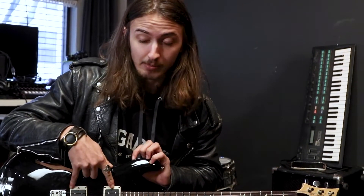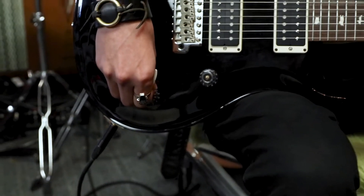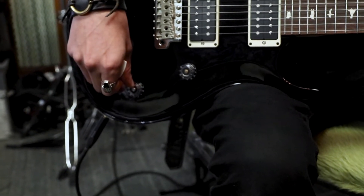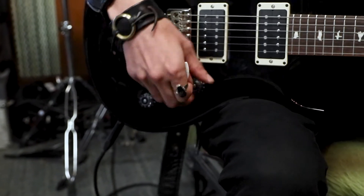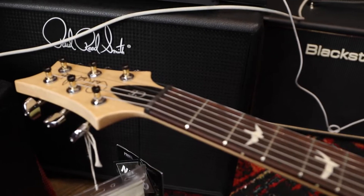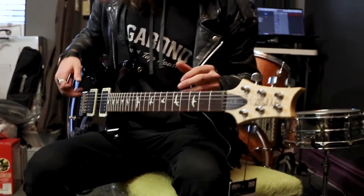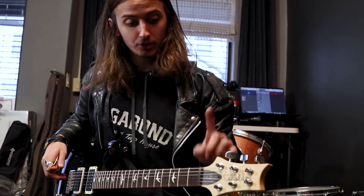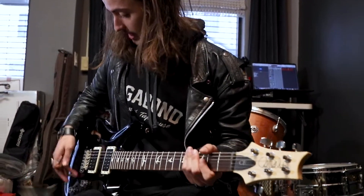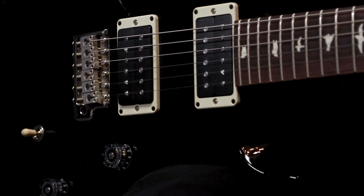PRS's own 85-15 humbuckers — do you know what that means? Tell them what that means, Sergio. It's a coil split. It means it's going to make it go from this to this. Minute difference, but there is a difference. Locking tuners, dual-action truss rod, three-way toggle switch. PRS's floating trem, which is one of my favorite trems on the market — it's just super smooth, stays in tune super well.